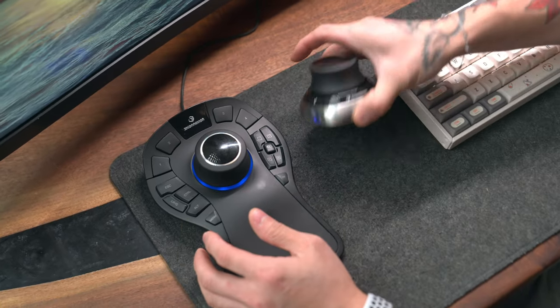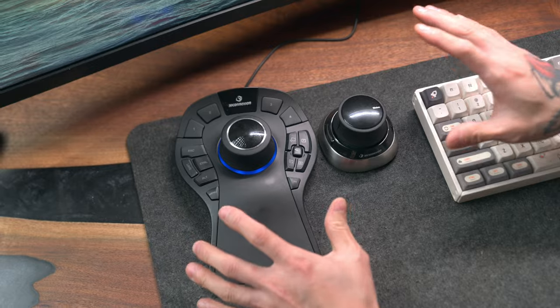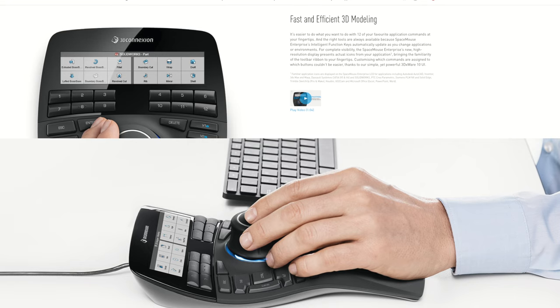The two models I have here are the Space Mouse Wireless and the larger Space Mouse Pro. You'll also hear people refer to these as 3D Mouse — I'm going to use both terms interchangeably. Both of these devices come in wired and wireless versions, and there's also a larger model with an LCD screen called the Space Mouse Enterprise, but we're just going to focus on these two.